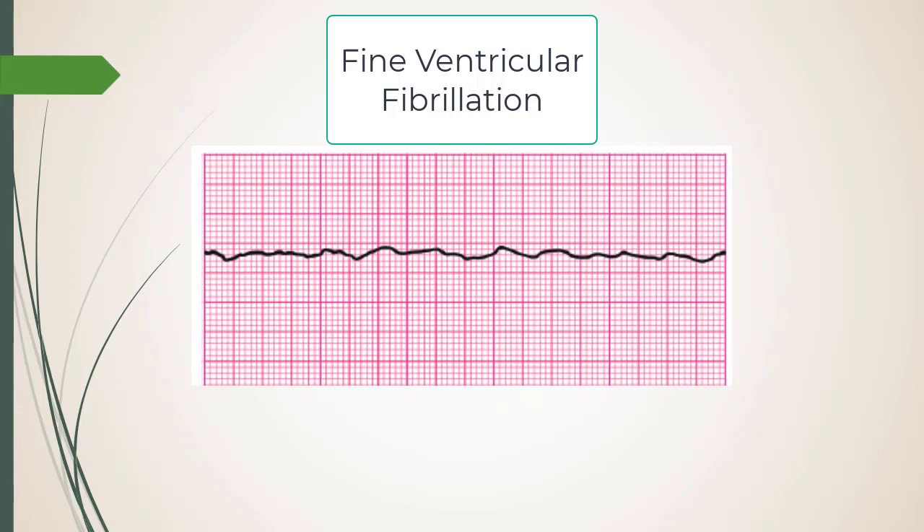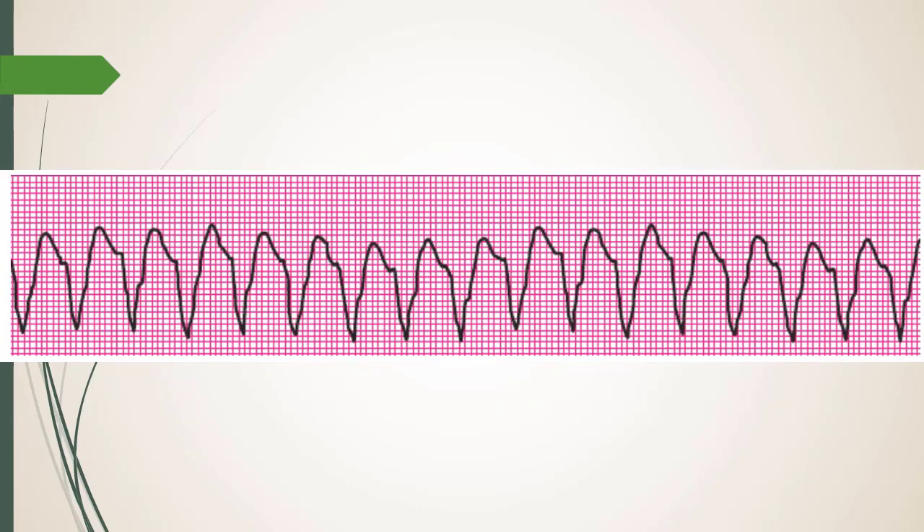Epinephrine causes vasoconstriction so that every chest compression gets blood to the brain with adequate pressure. Epi alone will never fix V-fib. The next strip — what is it, and what kind of V-tach is it?